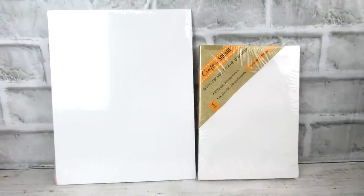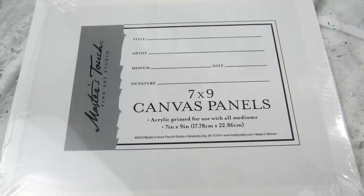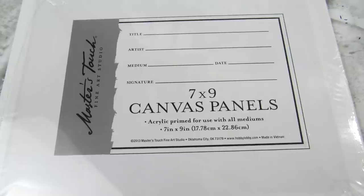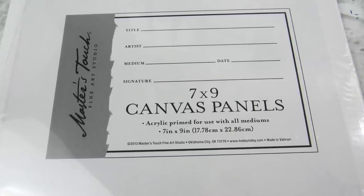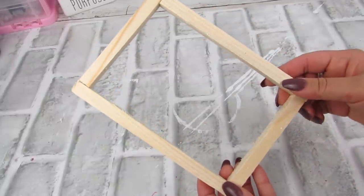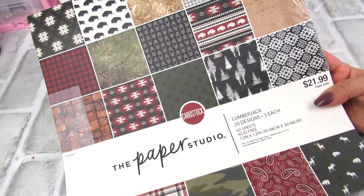Next up, we are going to use two canvases — one flat and one stretched. The flat panel canvas I'm using actually came from Hobby Lobby; it is a seven by nine. But any flat panel canvas that is larger than the size stretch canvas you're using would work fine for this project as well. I went ahead and carefully removed the canvas from the Dollar Tree stretch canvas, and then I'm going back in with this scrapbook paper.